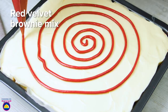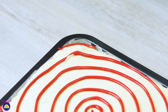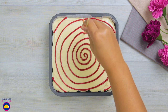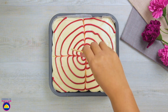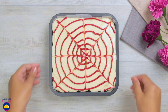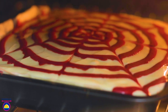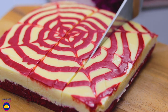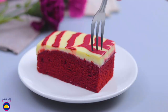Now comes the fun part: decorating. Use the reserved red velvet brownie mixture in the piping bag to make a pretty spiral pattern on top. If you want, use a toothpick to swipe across the piping to create a beautiful Charlotte's web effect. Bake at a slightly lower temperature — 150 degrees for approximately 15 minutes. And there you have it: red velvet brownie. Amazing — go on, give us a slice!